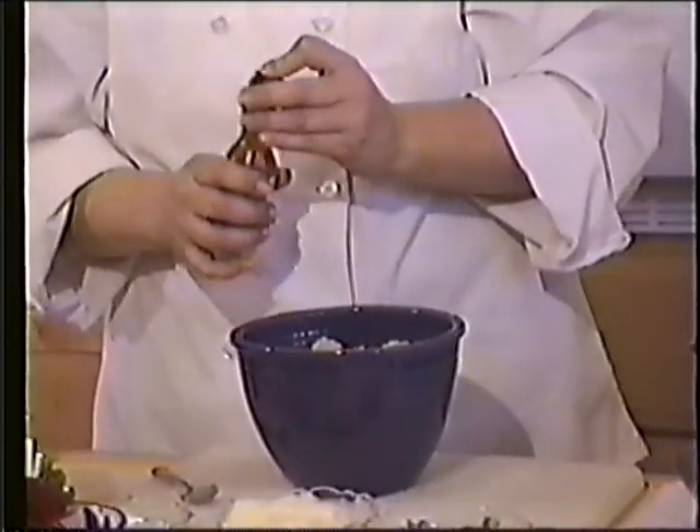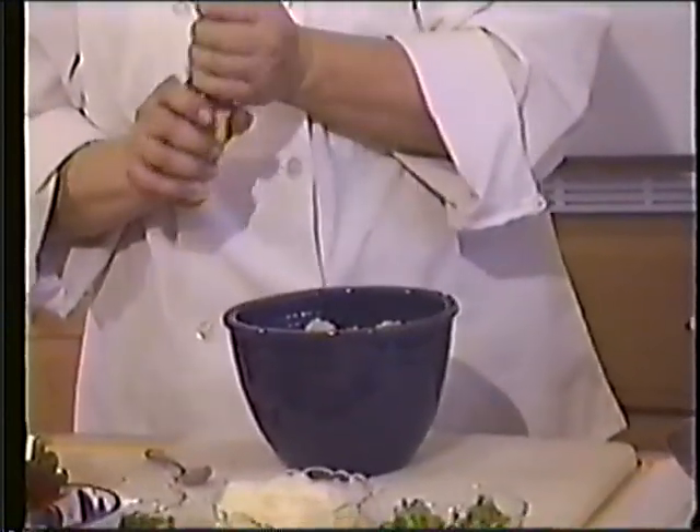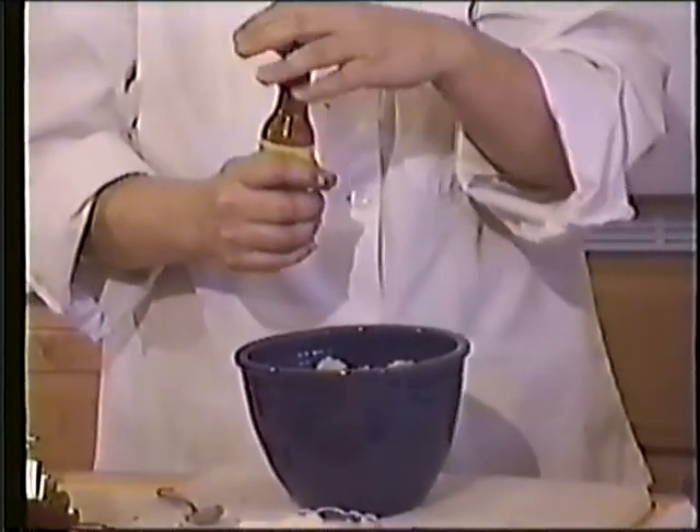And they say that we want to have four drops. Shake that up to get the good stuff out of the bottom. Four drops.